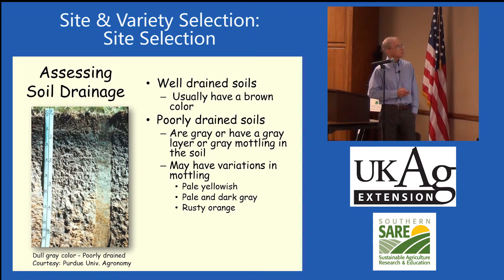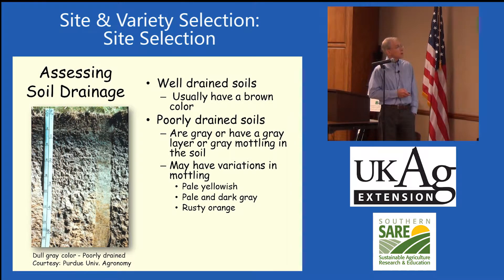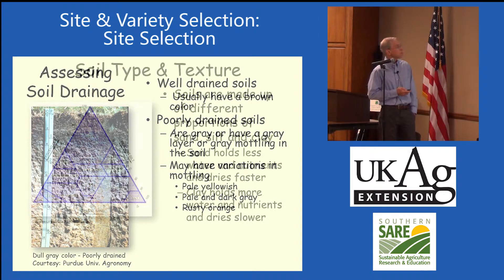Well-drained soils generally have a brown color — you can see the nice brown color here. Poorly drained soils show darkish gray colors because organic matter builds up when oxygen can't get down there. You'll have variations in mottling — gray, pale yellowish, or rusty orange colors in poorly drained soils.